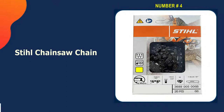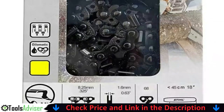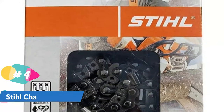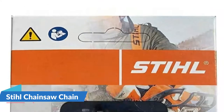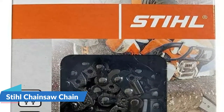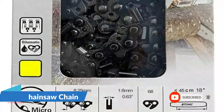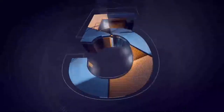Number four on our list is the Stihl chainsaw chain. If you are only doing small DIY projects with wood, you don't need to pay for the costly Husqvarna. The Stihl 26 RS68 18-inch is a good alternative. The chain is marked with an orange label, which means it comes with an elongated kickback but not entirely zero kickback. If you have powerful saws it can be difficult to manage the chain. The Stihl 26 RS68 gauge is 0.063 inches, larger than the other chains, and therefore it will last longer with sharp edges and won't dull quickly.